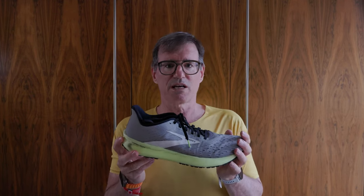A three shoe rotation is pretty much the sweet spot for most people. You might have an easy day shoe, a shoe for strides, tempo, and fast running time trials, and then a race shoe. For example: the Asics Gel Nimbus 25 for long easy runs, the Brooks Hyperion Tempo for strides and tempo work — an excellent shoe for that kind of thing — and then your Vaporfly 3s for the race. A three shoe rotation is pretty much the sweet spot before it starts to get a little crazy.